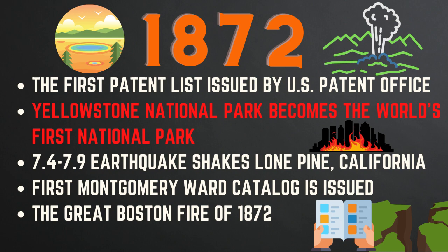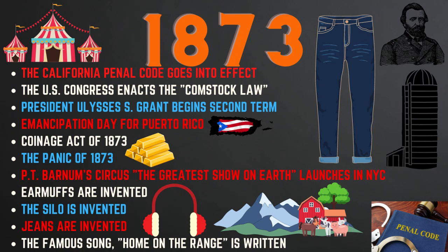Also in 1872, a 7.4–7.9 earthquake struck Lone Pine, California, killing 27 people, and the first Montgomery Ward catalog was issued. The Great Boston Fire of 1872 consumed about 65 acres downtown, destroying 776 buildings and causing $73.5 million in damage — equivalent to about $1.5 billion — killing at least 30 people. In 1873, the California Penal Code went into effect, Congress enacted the Comstock Law banning obscene publications through the mail, and President Grant began his second term. The Coinage Act of 1873 demonetized silver to move the nation toward the gold standard, and the Panic of 1873 triggered a depression lasting until about 1879.